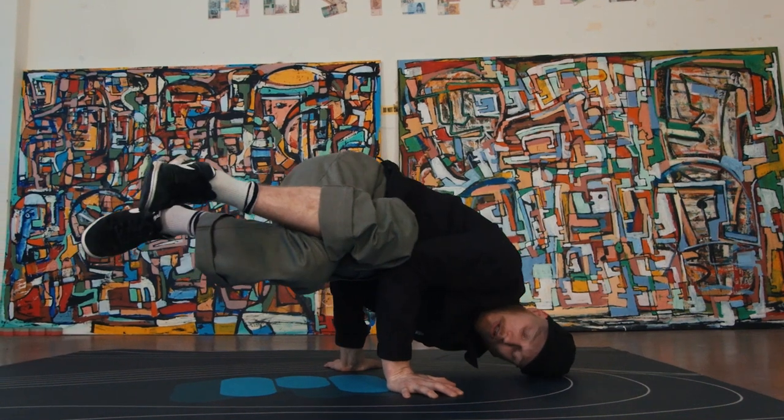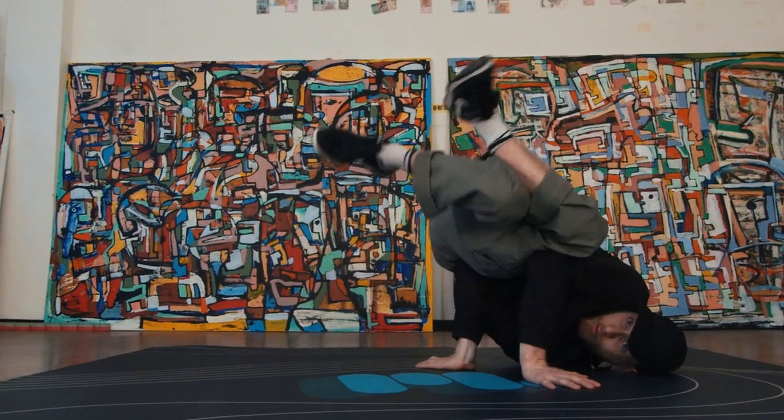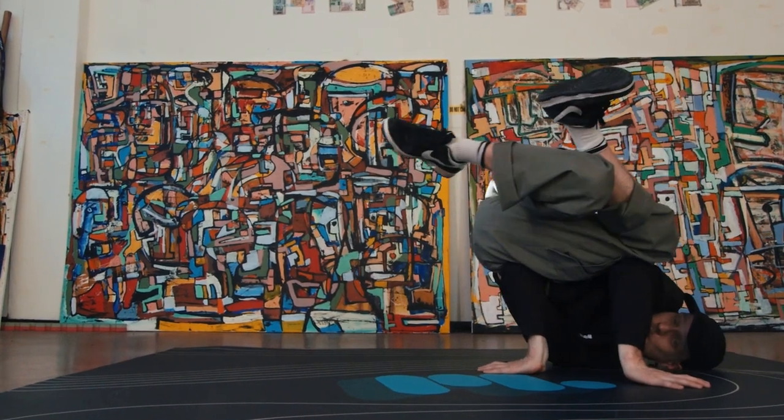So this is the first thing we're going to try: baby freeze, shoulder freeze, baby freeze, shoulder freeze, baby freeze.